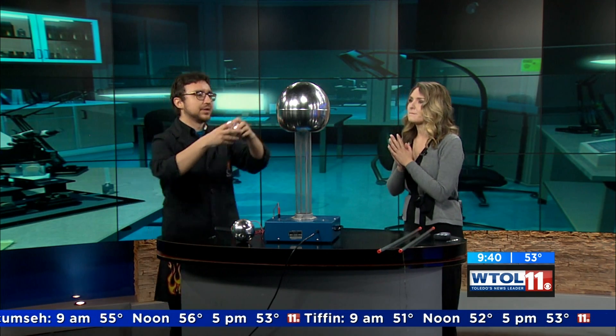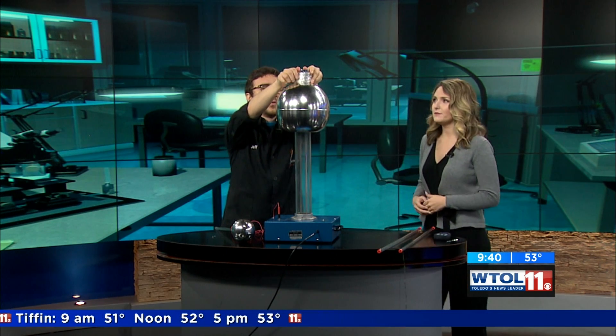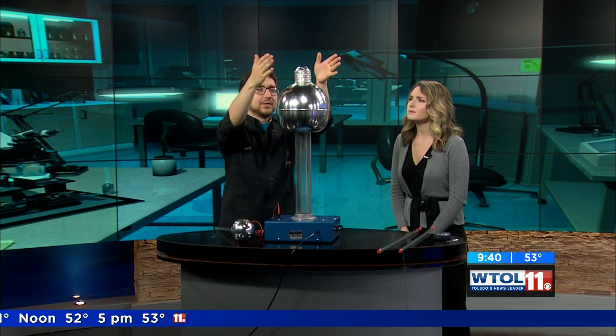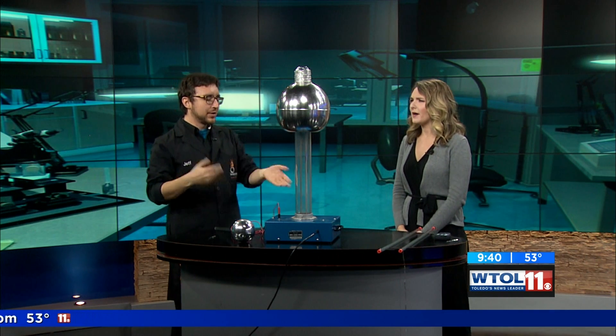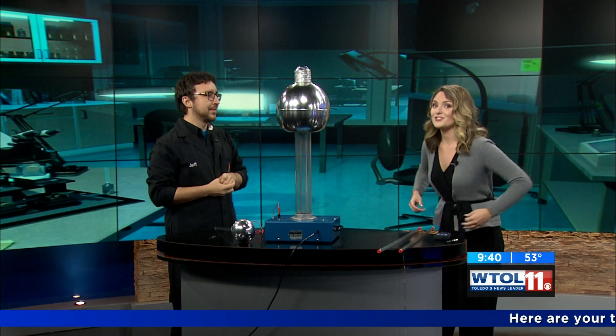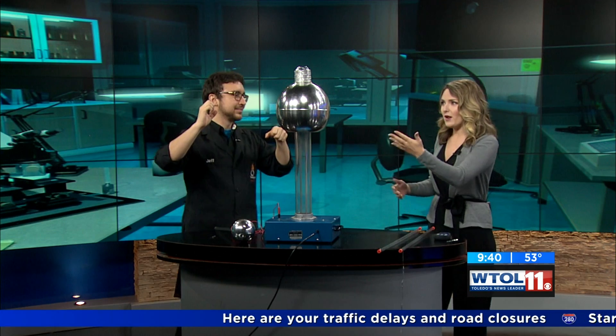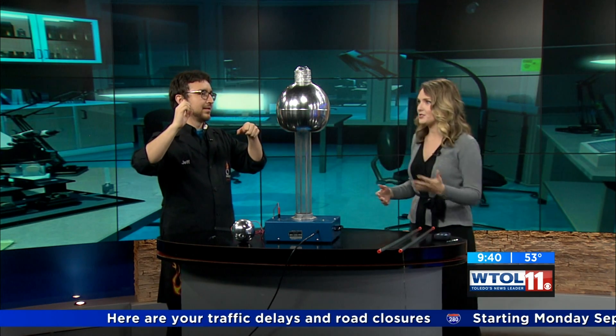I'm going to show you by having you make a prediction. I do that for a living, I think. So what we're going to do is I'm putting these metal tins on here. When I turn the machine on, what do you think is going to happen? Well, I think it'll be fun and it'll just go everywhere. Can you think of why? I'm assuming it doesn't want to hang out with this, so maybe it's an opposite charge.